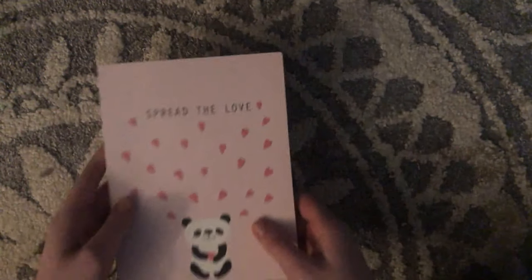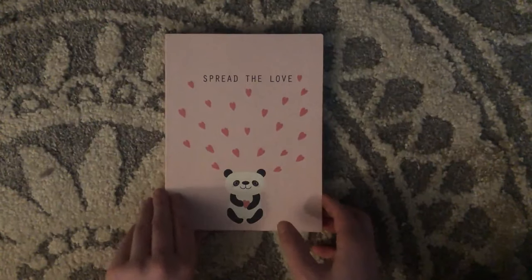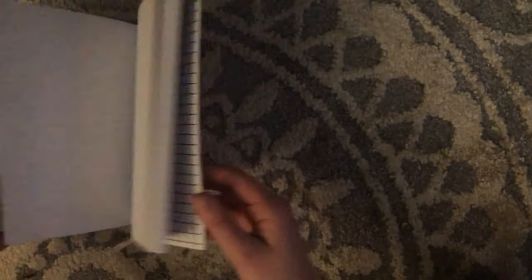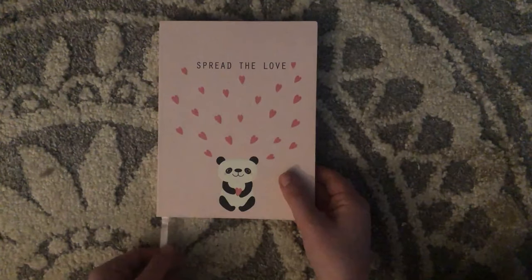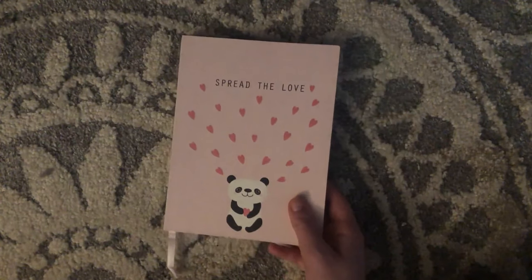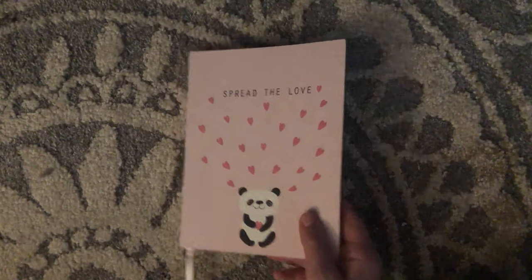Then we have this one, which has a little panda on it and says 'Spread the Love.' It's the same type of journal as the other one — it's from Michael's. Not much to say about it; I just got it because I needed some new books to write in, and then I ended up accumulating a bunch of them.